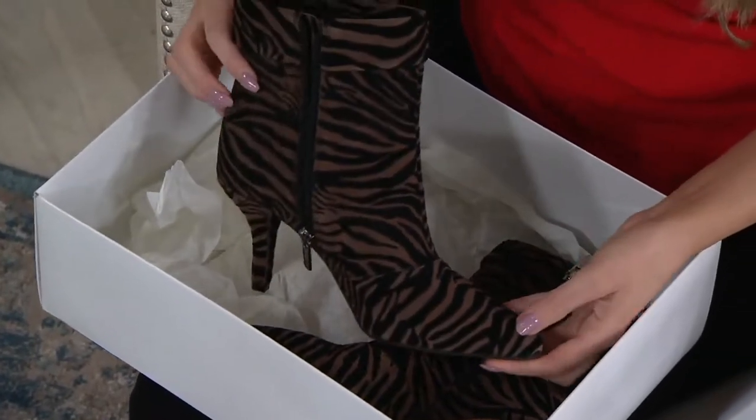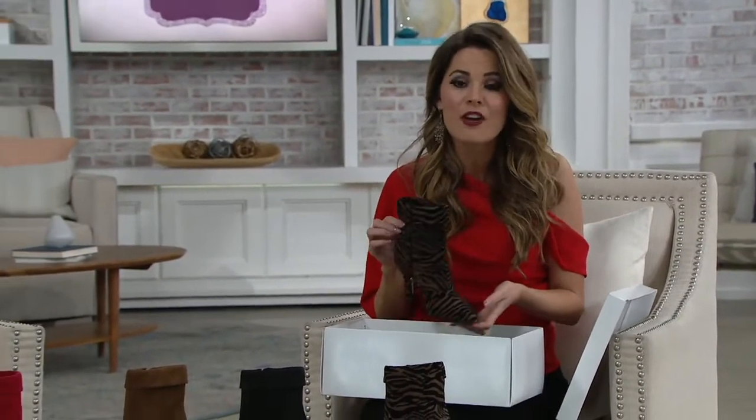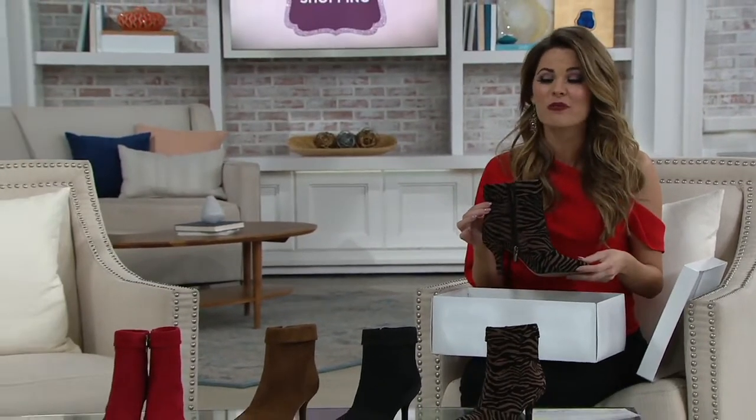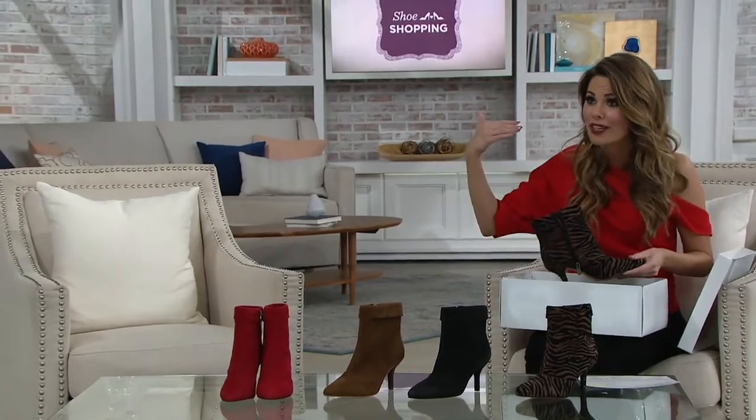Can we pause and talk about how cute this is from one of my favorite brands here at QVC, Vince Camuto? This is your leather or suede ankle booties. Free shipping and handling on Vince, and we have some really fun, fabulous colors. But before I dive in, I want to invite Bethany Laurie out.